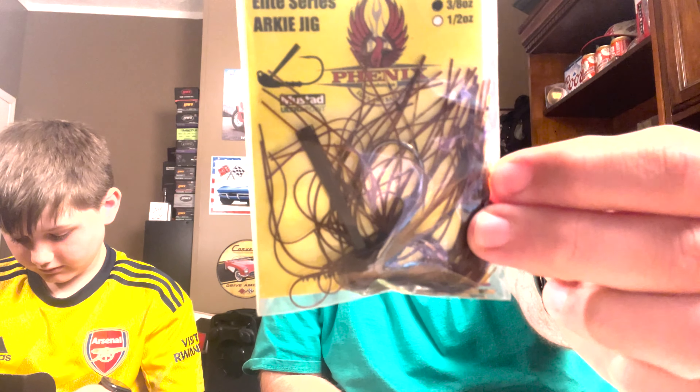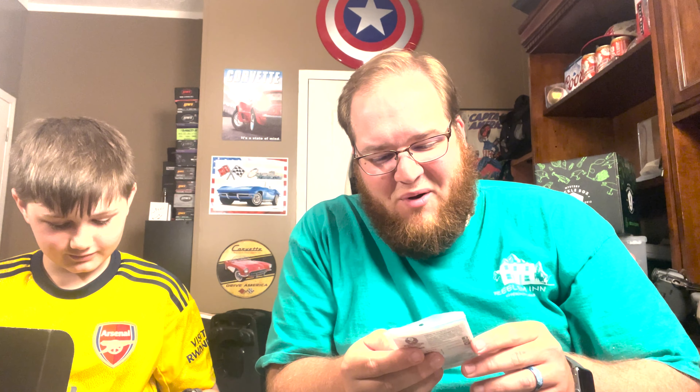Next we've got a jig — I love to flip a jig. This is the Phoenix Jig, a three-eighths ounce Elite Orky Jig in peanut butter and jelly color. One of my favorite colors and definitely one of my favorite baits to throw. That'll match up nicely with that Fishowy Outlaw Craw.